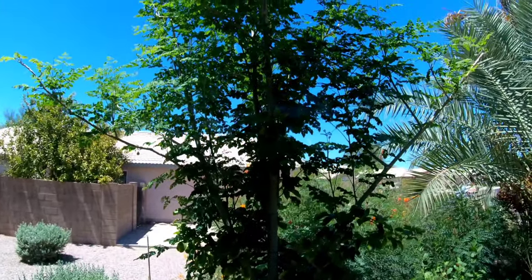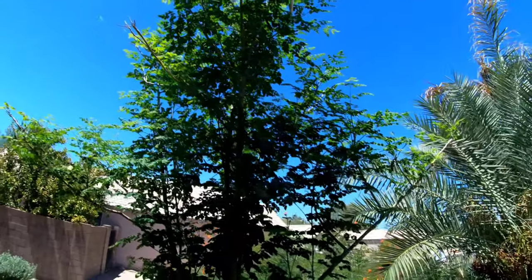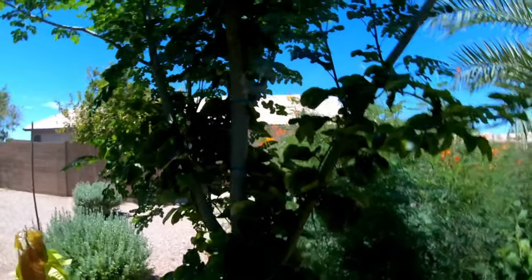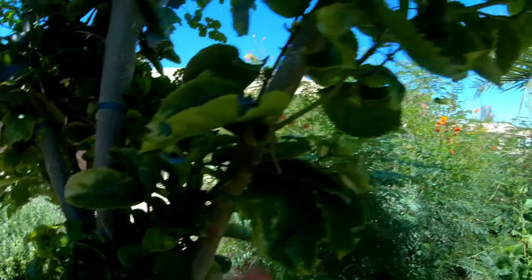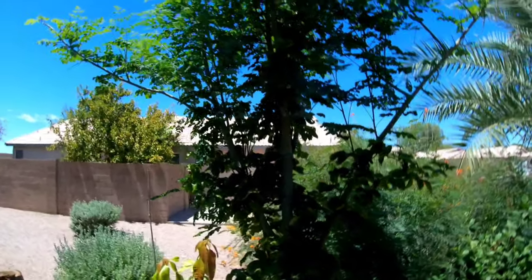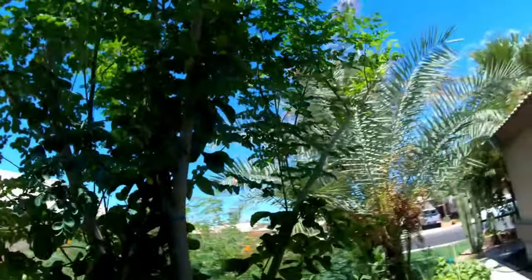It's doing great. I haven't had any issues with any sort of bugs on this thing, and I don't think you will either. As you can see the way I planted this, the trunks come out this way and that way so it grows like a fan. That way, when it grows, it's going to shade my yard the way I want it to.